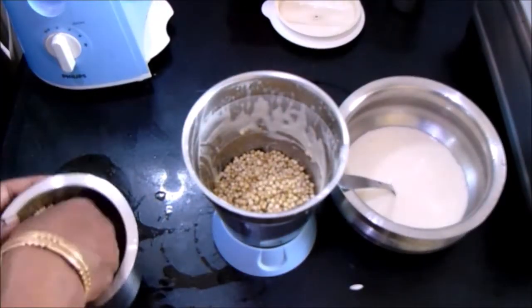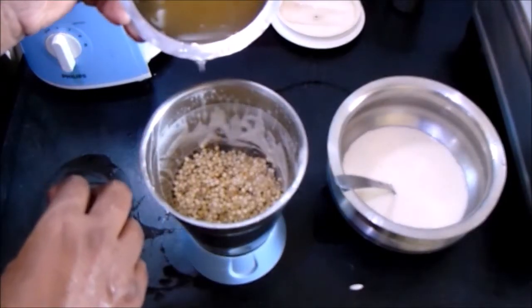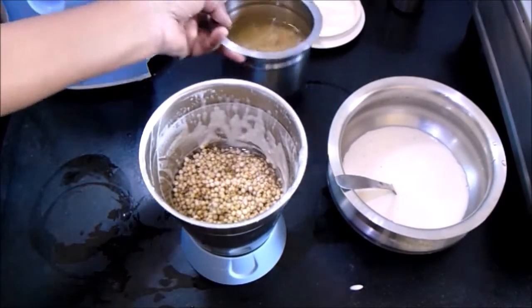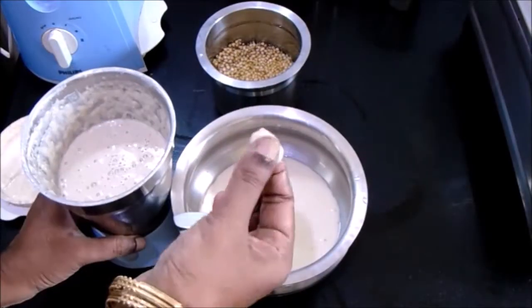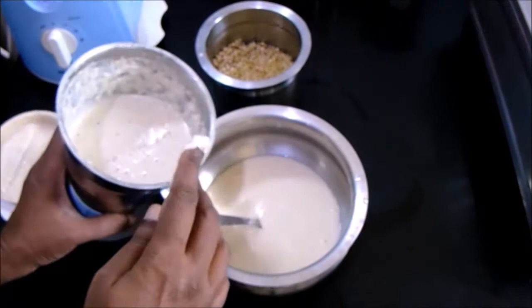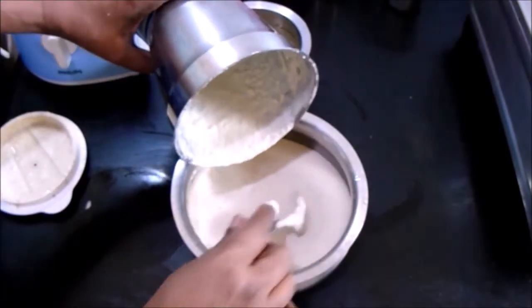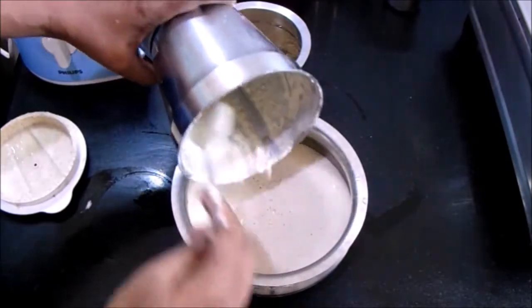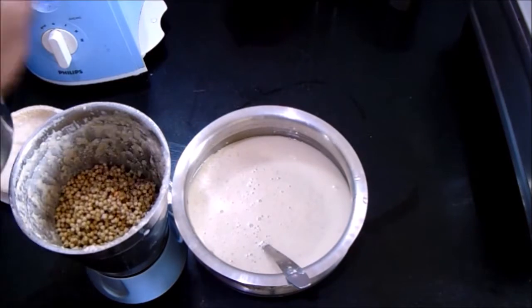Add the jowar in small batches and coarsely grind them. You won't be able to grind it into a smooth paste, so it's better to coarsely grind it. As you can see, we have coarsely blended the jowar. Add it along with the urad dal batter and similarly grind the rest of the jowar as well.